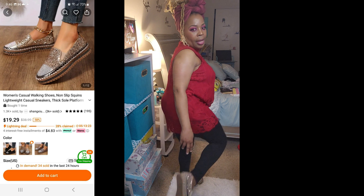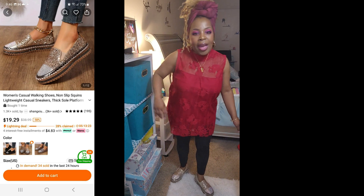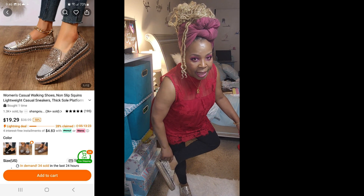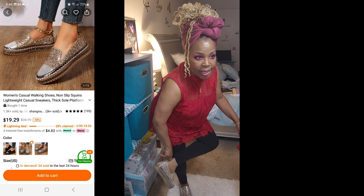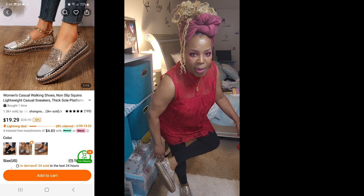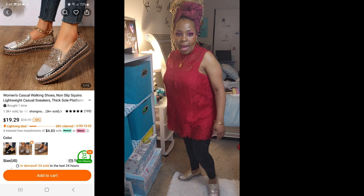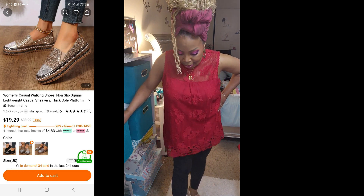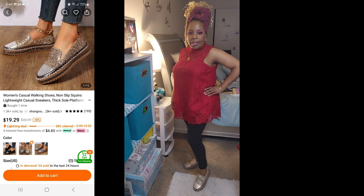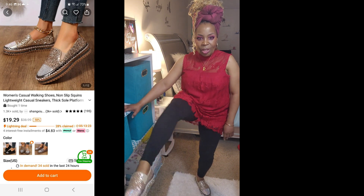They've got rubber on the bottom so I'm not going to go sliding anywhere. I do feel this thing rubbing up the back of my heel, so I'm going to need to get one of those heel inserts that you stick in the back of your shoe. But other than that they're comfortable, very comfortable, and these were $19 and some change.